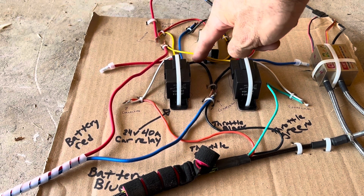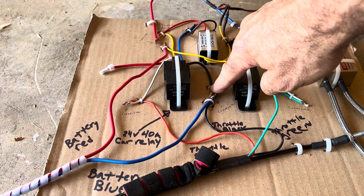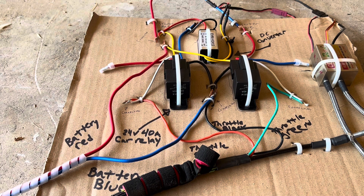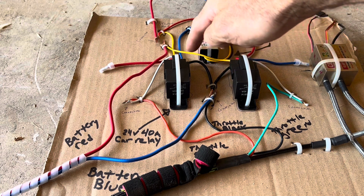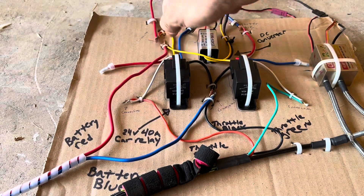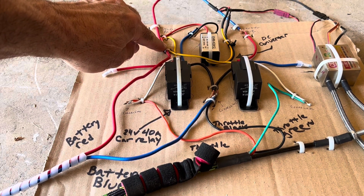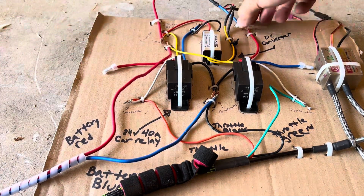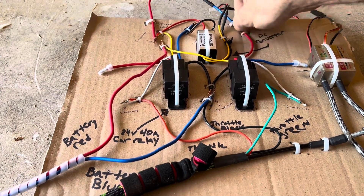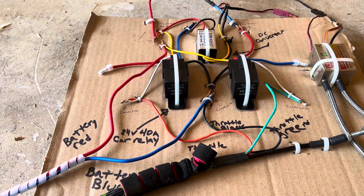The black wire on the left hand relay was connected to the black wire on the right hand car relay. The yellow that came out on the right hand came up and was connected to the red battery wire that came from the battery, and those connected at that point. The red wire that came out from the right hand car relay goes up and connects to the blue wire that goes to the starter.